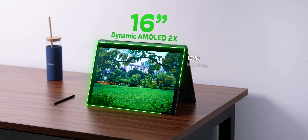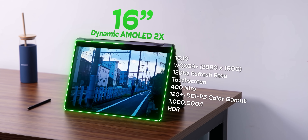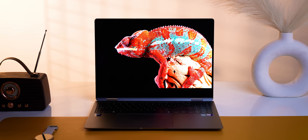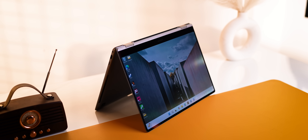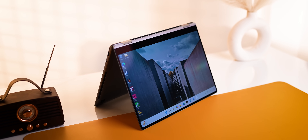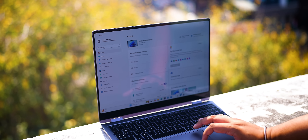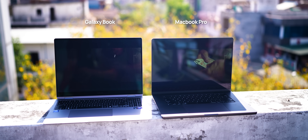Even the display is the same 120Hz Dynamic AMOLED 2X, and I'm not complaining because this is a fantastic screen — sharp, colour accurate, and it's AMOLED so blacks and colours look insanely good. It's bright enough, and there's Vision Boost and Samsung's anti-reflective coating, both of which come in very handy while using this laptop outdoors or in a bright environment. Just see the difference versus the MacBook Pro.